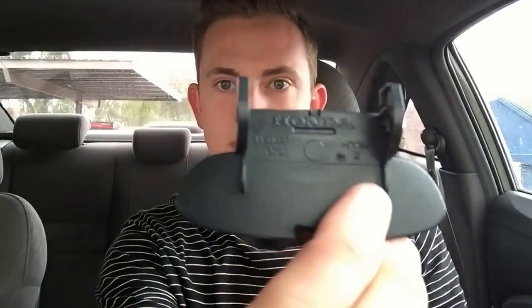Hey guys, in this tutorial I'm going to show you how to replace the clip on an armrest in a 2008 Honda Civic. Sometimes the little clip that lets the armrest down breaks. It's actually a pretty easy fix. You can get the OEM replacement part from Honda Online. I think the clip was about $4 or $5.